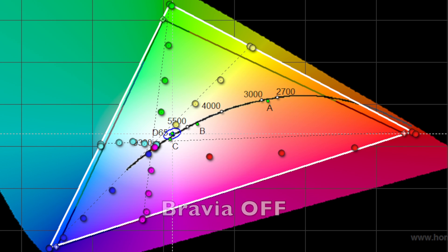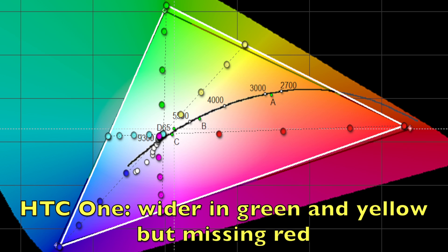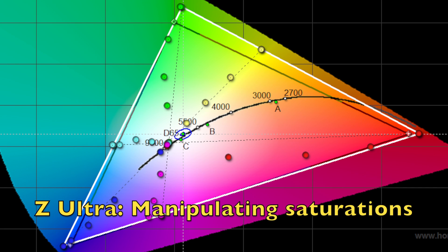I was expecting the display to look more like the Galaxy S4, since Sony says it's a Triluminos display converting to RGB backlighting. Looking at my Galaxy S4 measurement, you can see just how much wider that gamut is, especially for the greens. Comparing to the HTC One, it passes sRGB with green and yellow a little, but it's lacking in red. I'm still happy that even without the crazy gamut they promised, the Z Ultra's gamut is wider than some other competing displays.